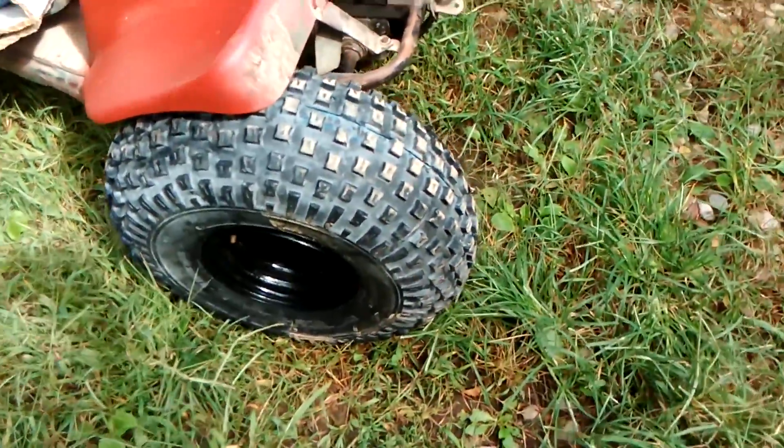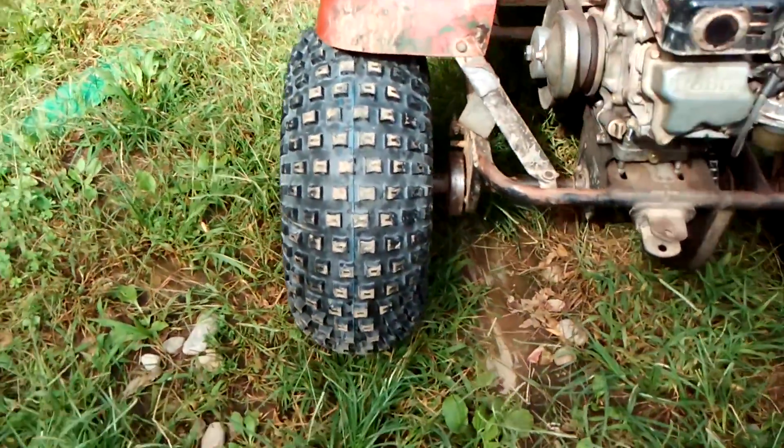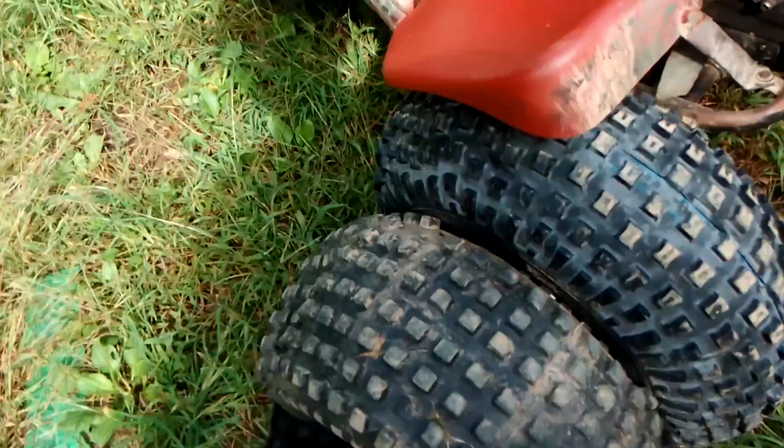With the tires, I realized the new ones are actually 22 in height and the ones that were on are 21. I thought they were the same. These look a tad bit skinnier — you can see here compared to the old tire — but the width looks the same, unless I'm getting mixed up on whether 22 is the width.